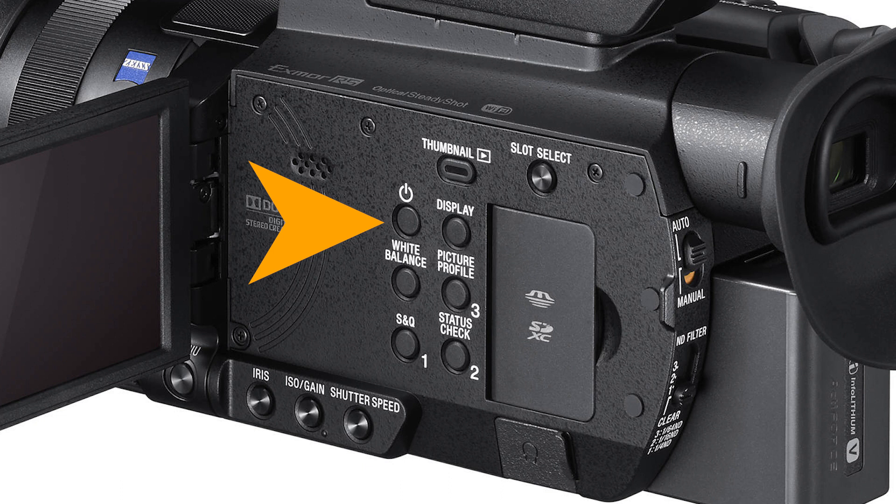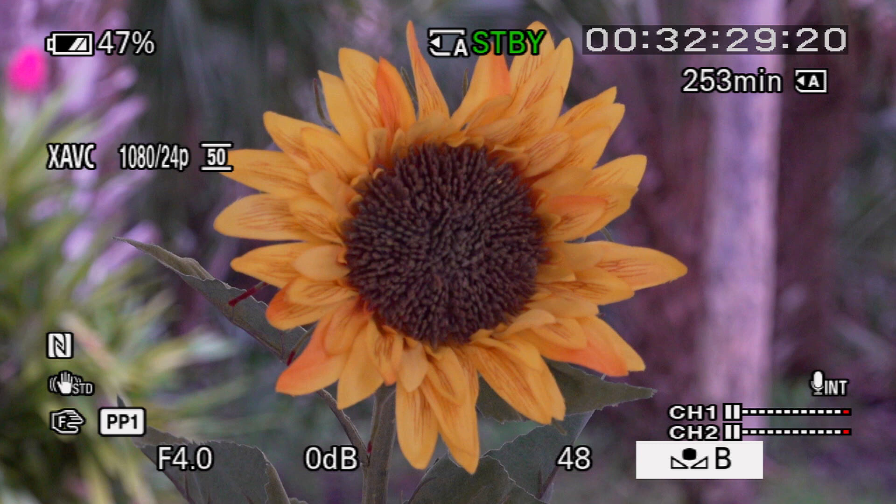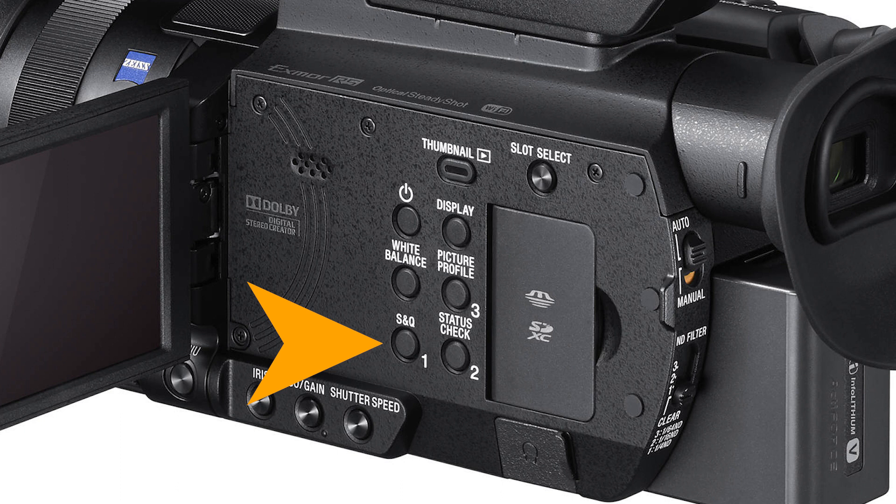Let's begin at the top and work our way down. First up is the power button, which you might never use because power is automatically turned on when the viewfinder is extended or the LCD monitor is flipped out — but you can press it to turn the camera off without retracting the LCD. Just below the power button is the white balance button. To change white balance, you press the button and then use the manual dial or joystick to cycle through the options: Memory B, Memory A, and Preset. There's so much to discuss about white balance that we'll come back to it in Chapter 13.